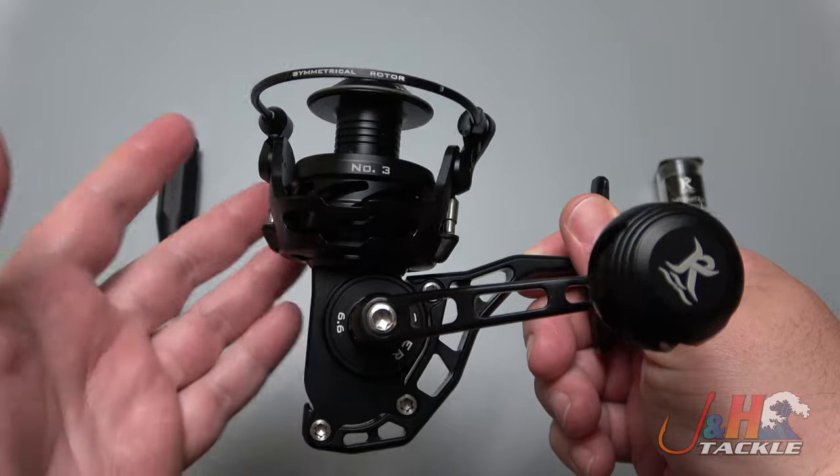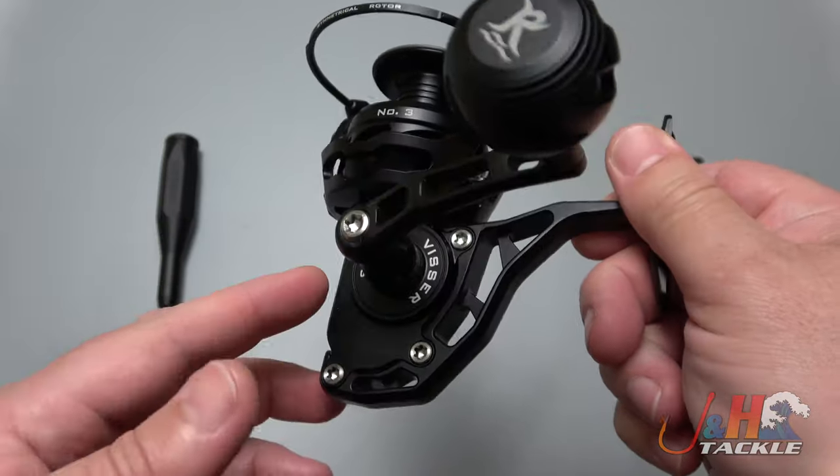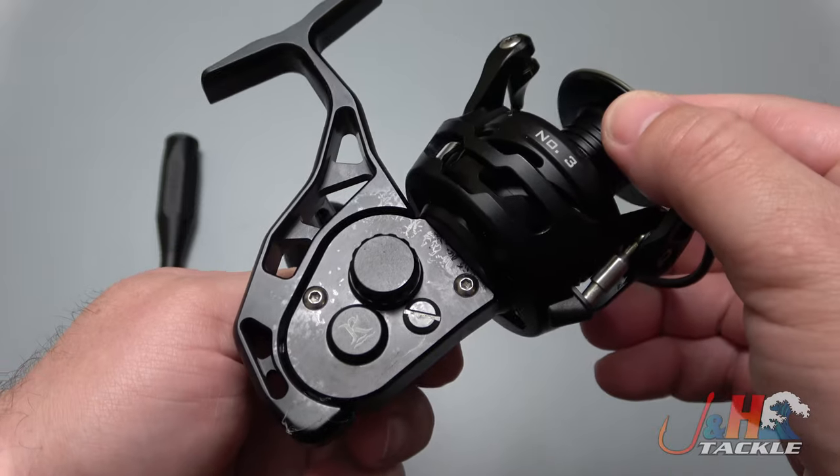This is a fully sealed reel — you can dunk it, get it wet, splash it. What's cool about this one is, unlike the Vansall or Z Bass, you can actually switch the handle from left to right. So if you reel with your right hand, you have another option, which is really cool.